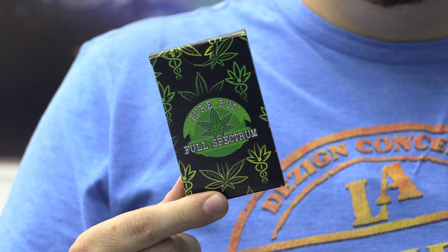Today I'm going to be showing you how I made this cool looking cardboard box just from using a UV printer and a laser cutter.